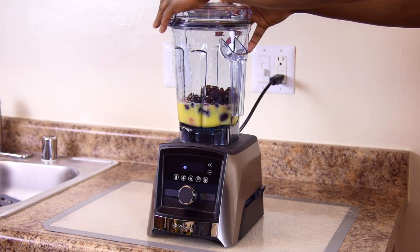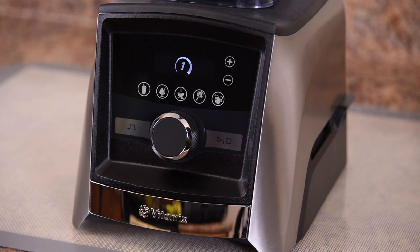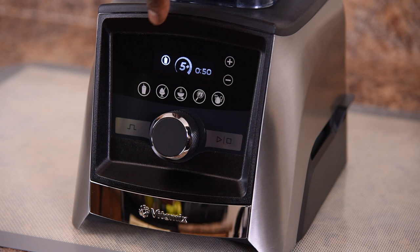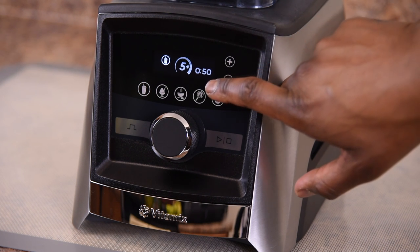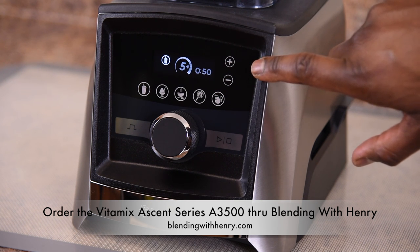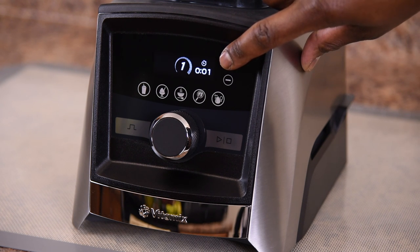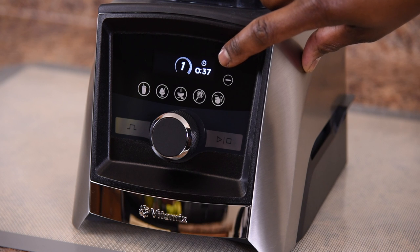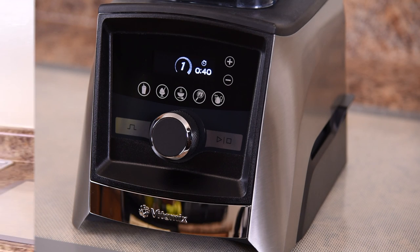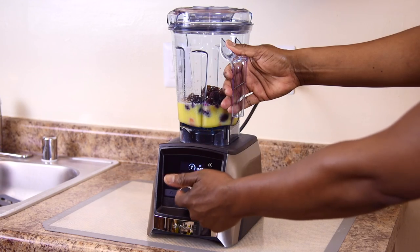I'm going to snap my lid in place and show you guys the proper blending time. The Vitamix A3500 has a touch screen preset smoothie cycle that runs for 50 seconds. The perfect fruit smoothie requires only 40 seconds, so I'm going to use the programmable timer, touching the plus and minus buttons until I reach 40 seconds. Now we're ready to blend. I'll touch the start button and then ramp it up to the highest speed.